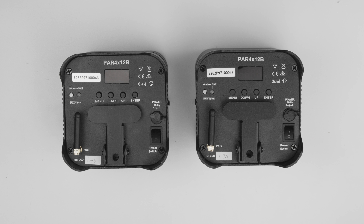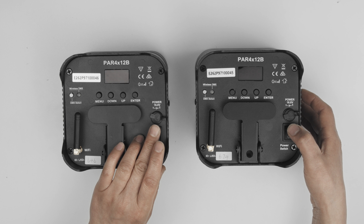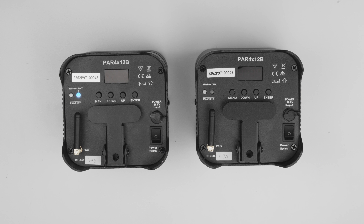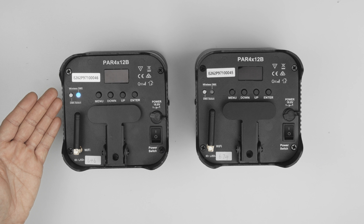The first step is to ensure the wireless mode is enabled on all devices. To do this, switch on each device and if the wireless DMX LED is on, wireless mode is enabled.